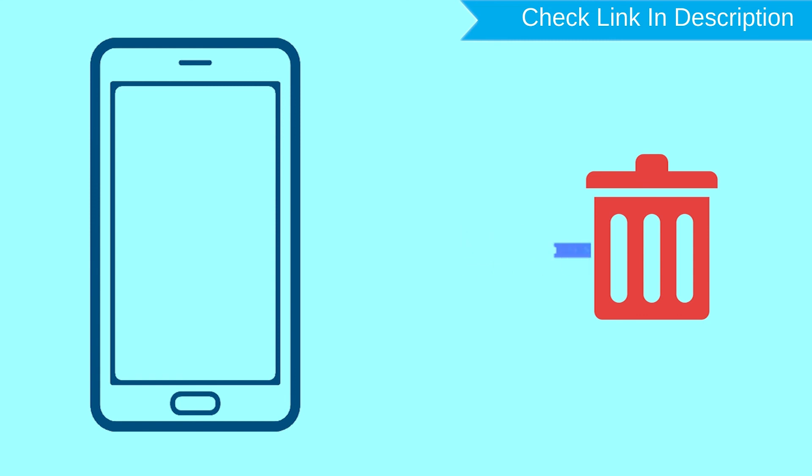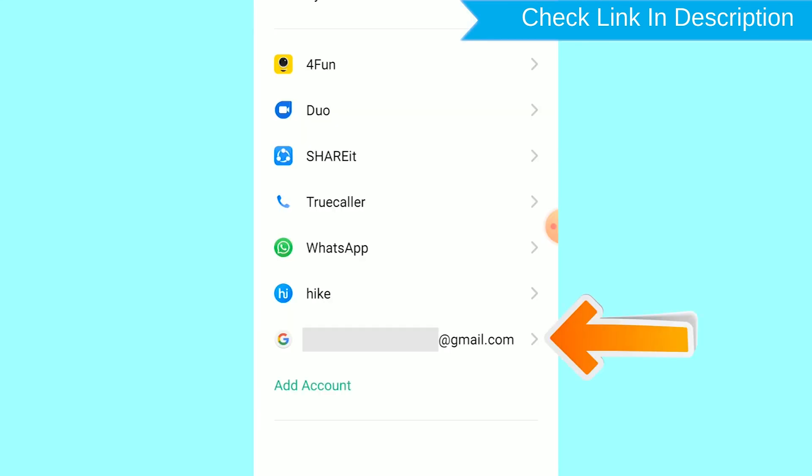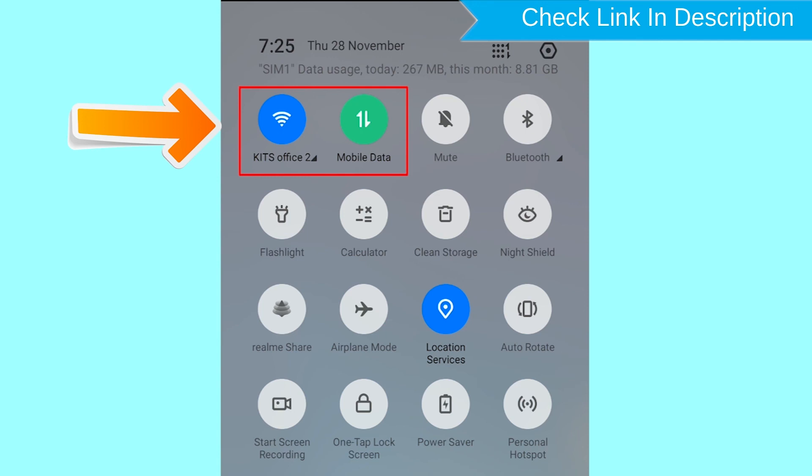You can only use this method if you have already added a Gmail account to your phone and have an active internet connection. If your device is offline, erasing will begin when it next comes online.